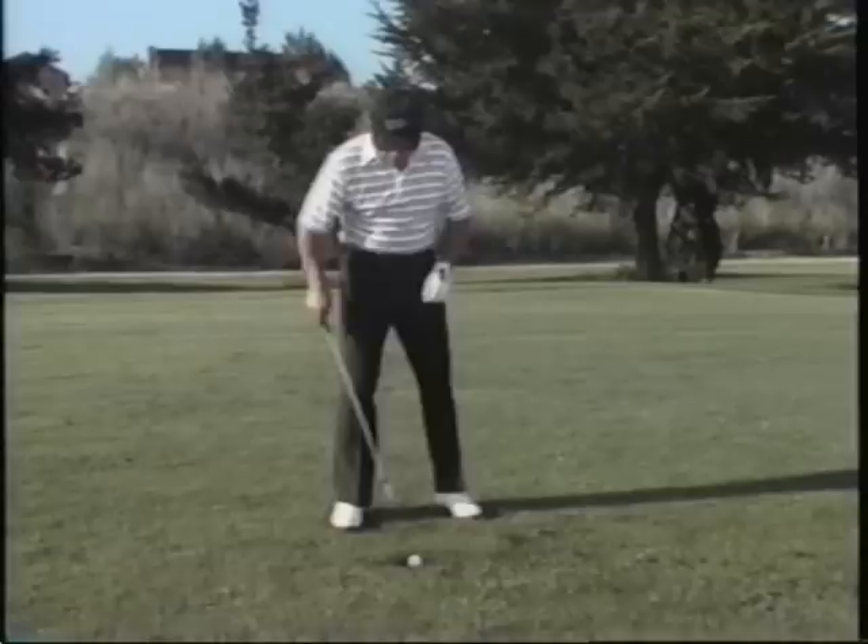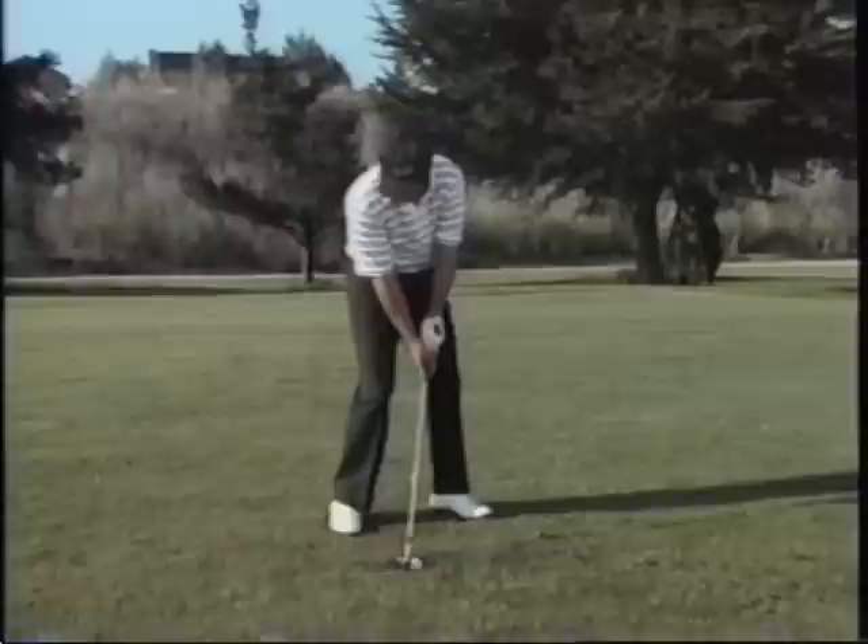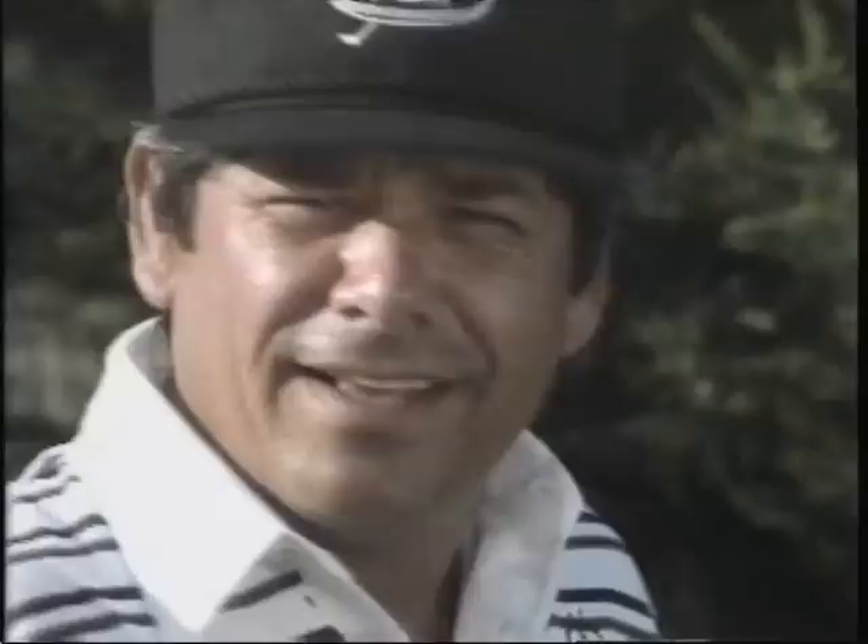How many times have you found yourself in this situation — driven the ball straight down the middle of the fairway and landed in a divot? It's not that difficult to get out of. All you have to do is play the ball back, hood the club just a little bit, and use the club for that distance — but remember, if you use a seven iron you're effectively making it a six iron. Hit down and through the ball, not up, and keep that weight on the left side.